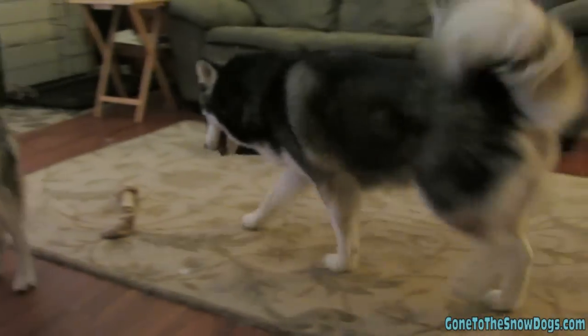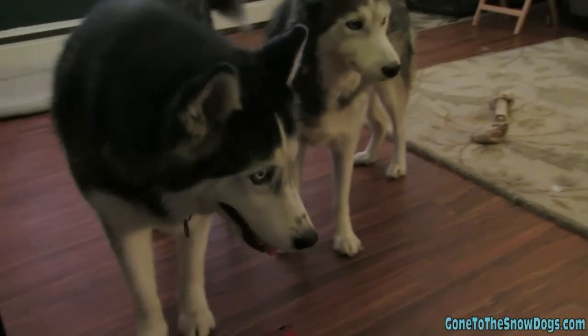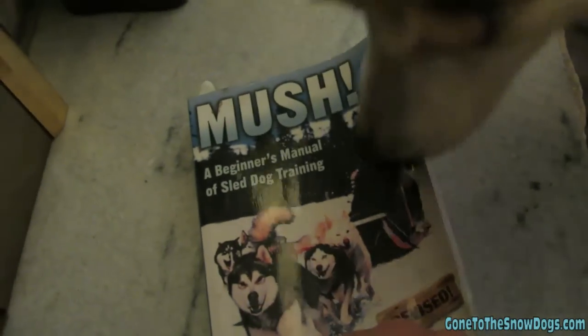Whoa — geez, Oakley! It's a very good read if you're interested in letting your dogs become sled dogs for recreational purposes, to do it professionally, or amateurly like we do. It's a very good book and I definitely recommend it.